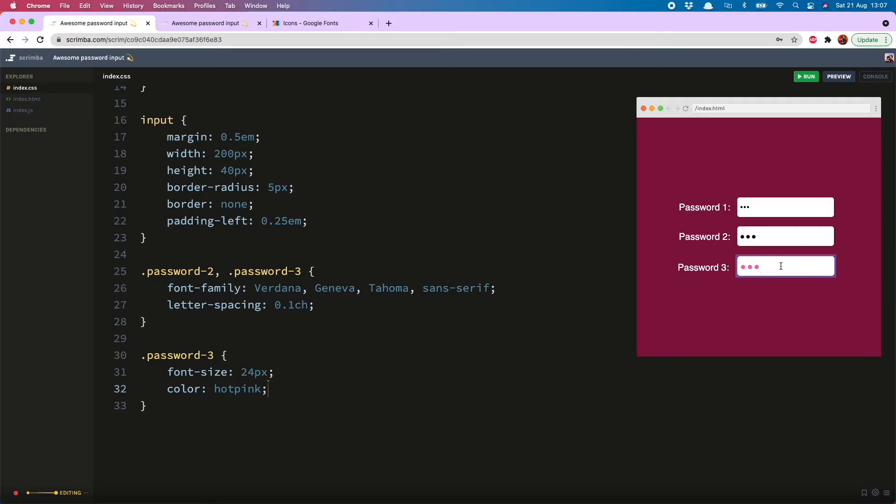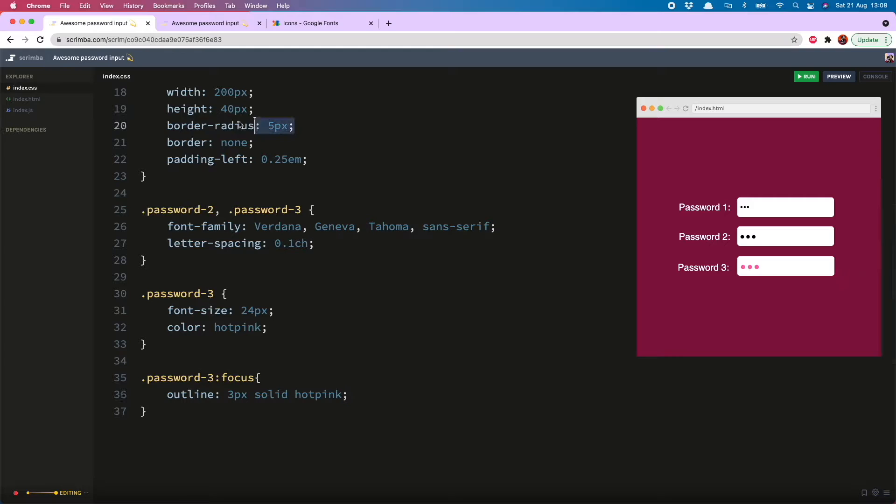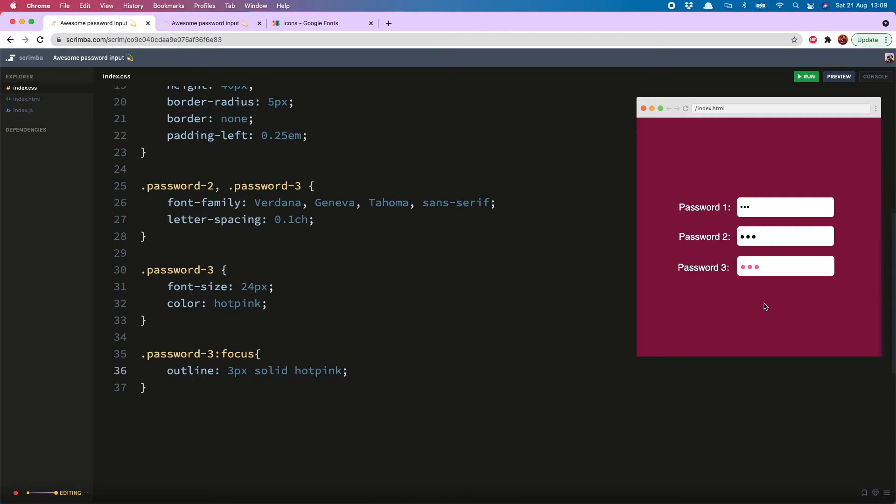I don't think the outline shows up very well on my dark pink background. In the focus state, you can declare outline: 3 pixels solid hot pink. Now when I click into it, you'll see there's a nice pink outline that goes with the dots and shows up well. However, because the inputs have a border-radius of 5 pixels, there is a small gap in the corner between the input and the outline, and there isn't a reliable way of adding a border-radius to the outline.